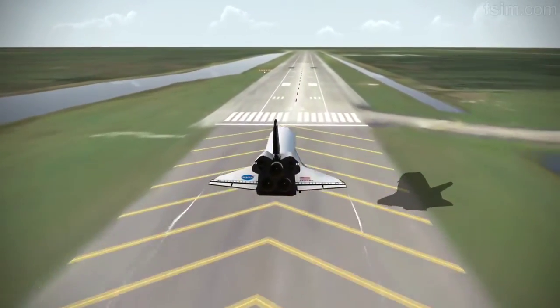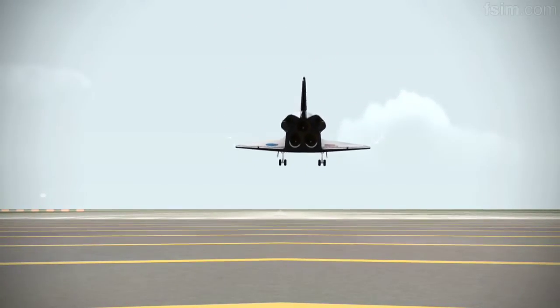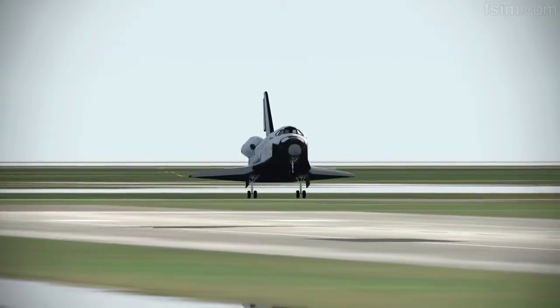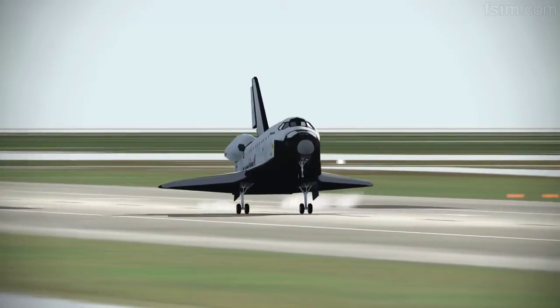Here comes the gear. 100 feet. 255. 3230. See the nose coming up. 7, 6, 4, 3. You can start setting it to touch.